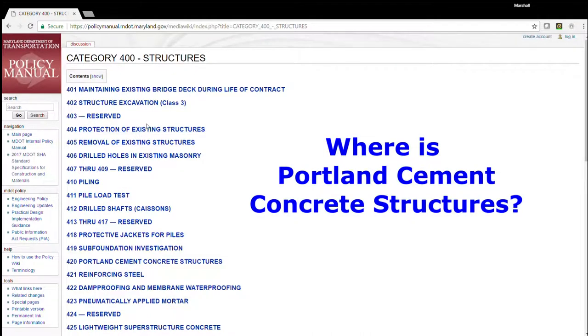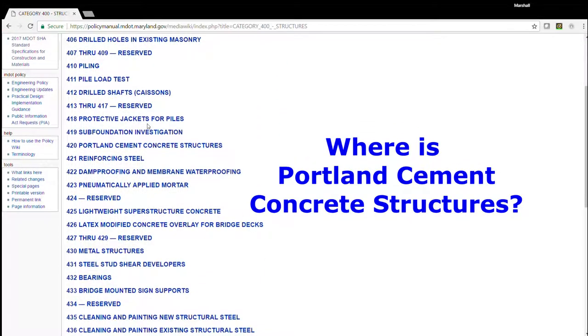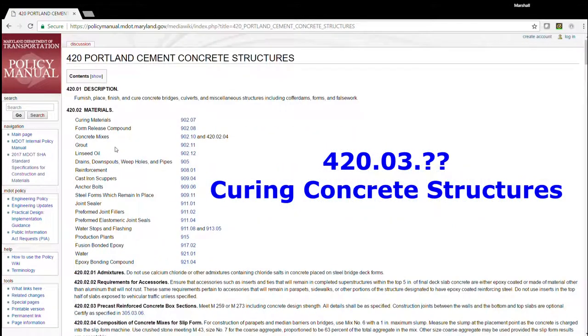Now I'm looking for structures — Portland Cement Concrete Structures. I'll page down.